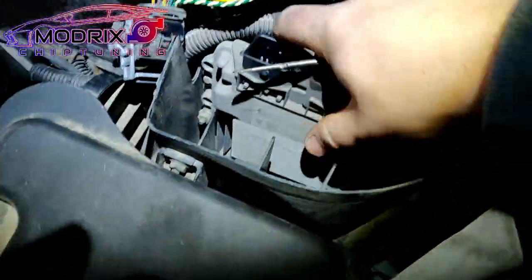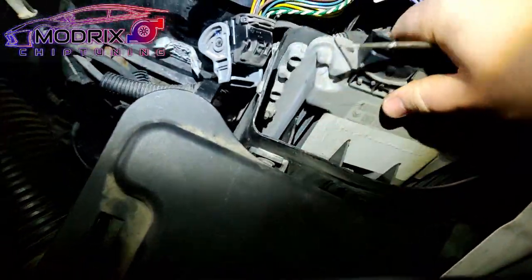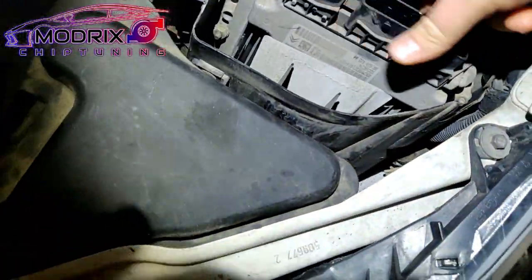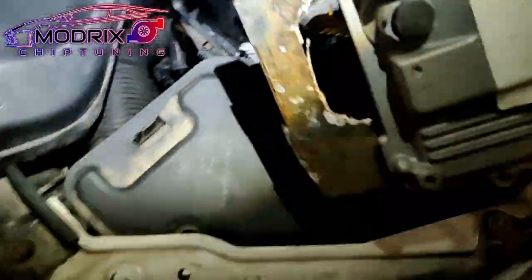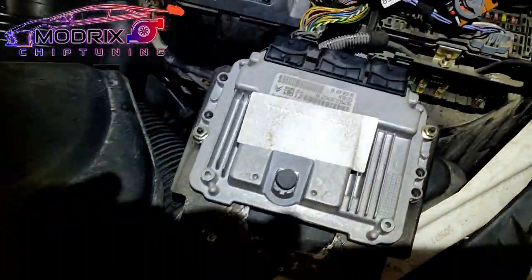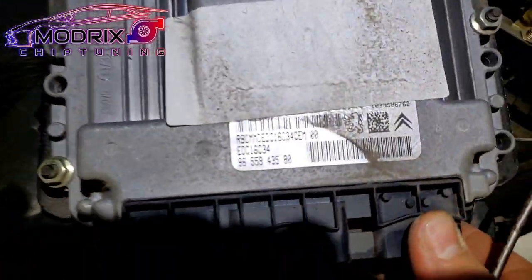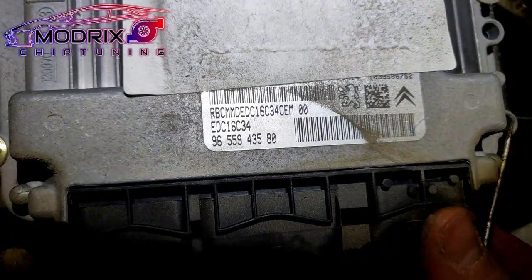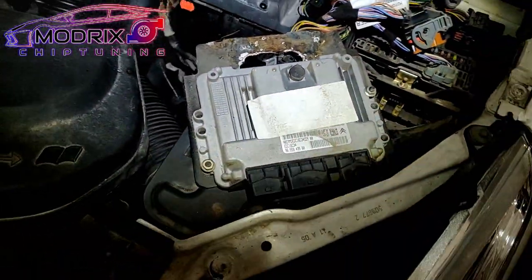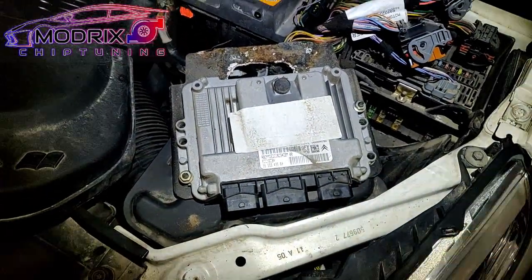Just pull it out, just like that. Pull this little thing out, make sure it's not connecting any wires. With one hand, as you can see, it's easy — not a big job. Here we go, we have an EDC16 C34. Before you reprogram this ECU, it's very important to do a full backup.